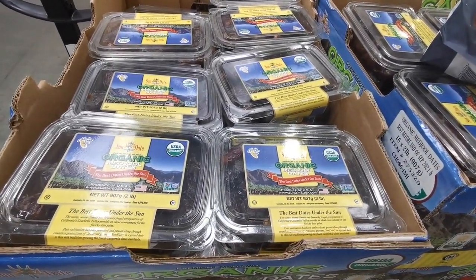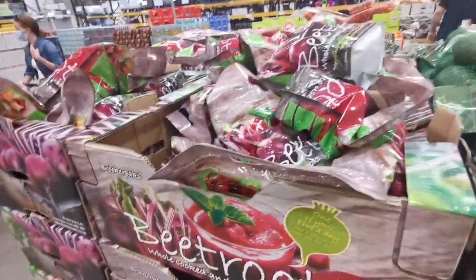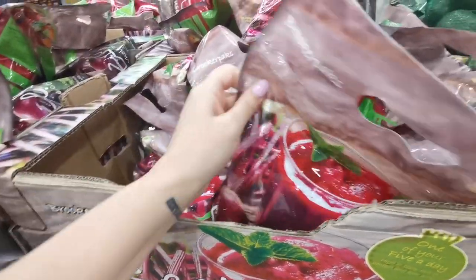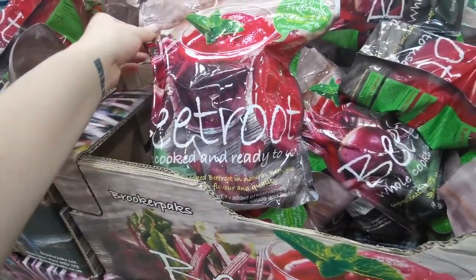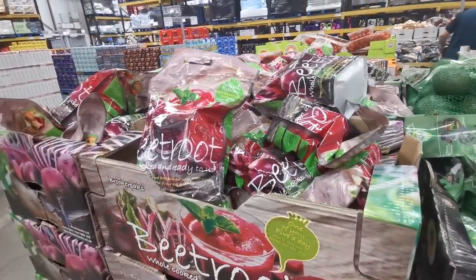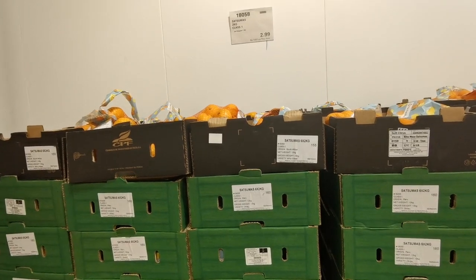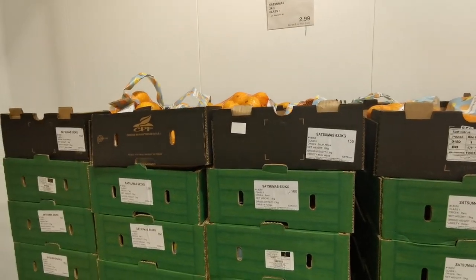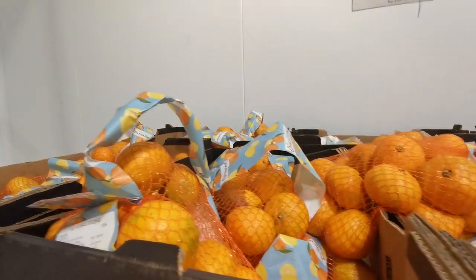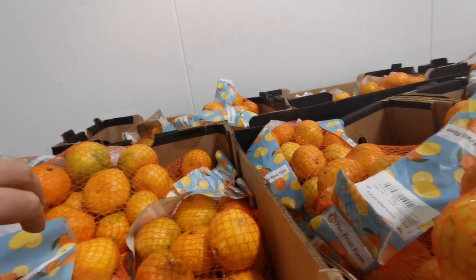This is something new in the fruit and veg section - these bags of cooked beetroot. You get a 1.5 kilo bag - actually three 500-gram packs - they are class one and £2.49 for that giant bag. Just into the fridge section, they've also got these packs of satsumas - a two-kilo class one bag for £2.99.